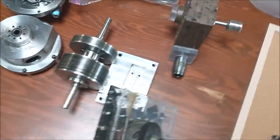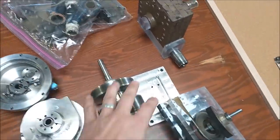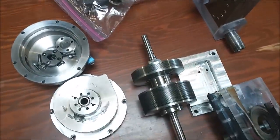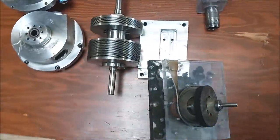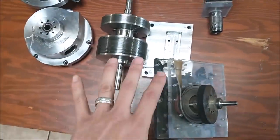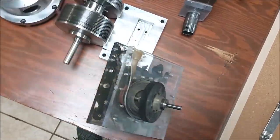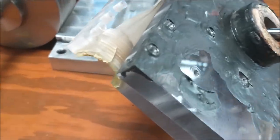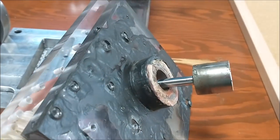I wanted to talk about the Tesla turbine, the turbines that we do have here, and some plans that I have. I'm waiting to get a trailer to move all my stuff to the new shop, but just to let everybody know what is going on, I decided to make a video for you patrons. I wanted to let everybody know about the staging of the turbines, or compounding, that Tesla talks about.